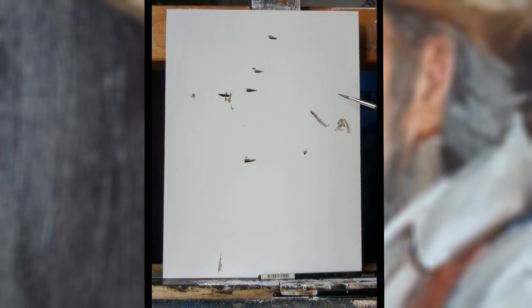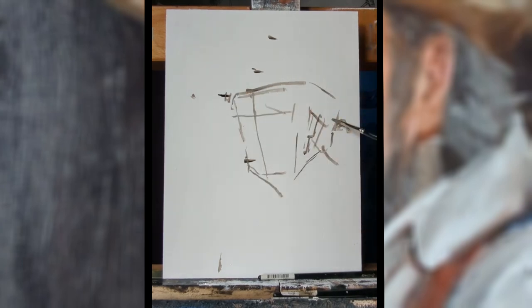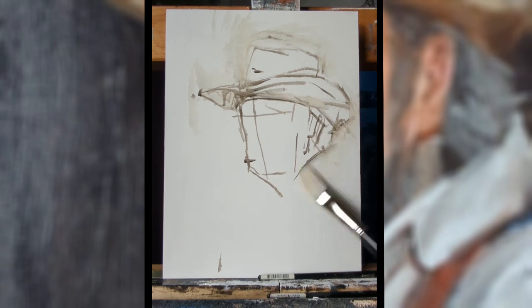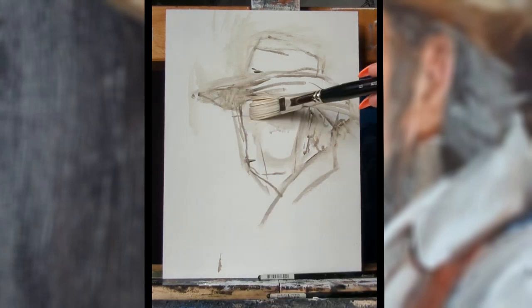For this quick oil study of my dad I chose a wooden board. I primed it with about three coats of gesso just to give it a solid base between the board and the paint.